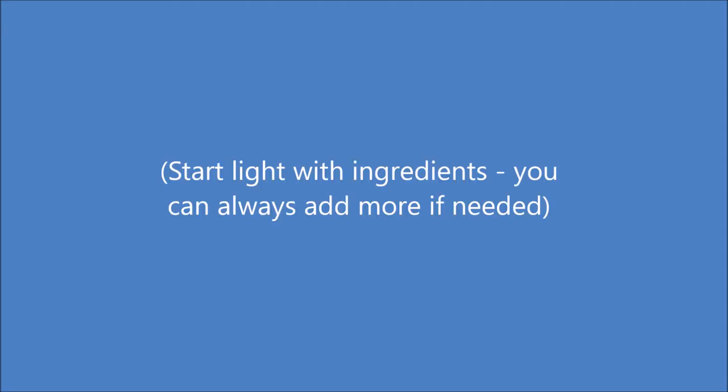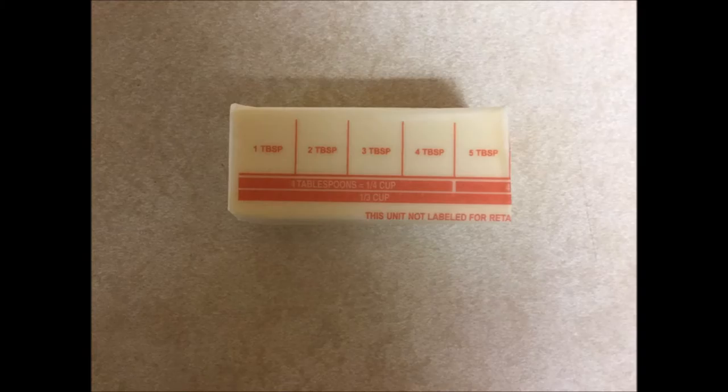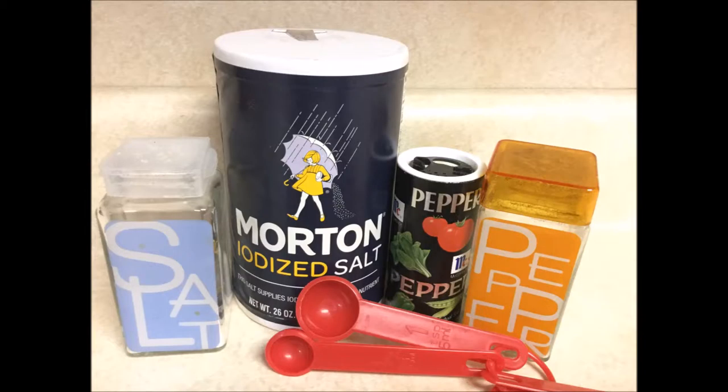We will go ahead and add all the ingredients to the pot of cooked potatoes. It is a good idea to go a little light if you're not sure about your taste preferences or how dense you want the mashed potatoes to be — you can always add more if needed. You will need one cup of milk, five tablespoons of butter or margarine, two-thirds cup of sour cream, and one to one-and-a-half teaspoons of salt, as well as one to one-and-a-half teaspoons of pepper depending on your taste.